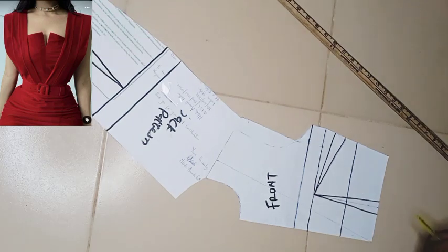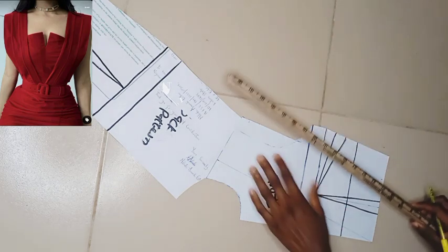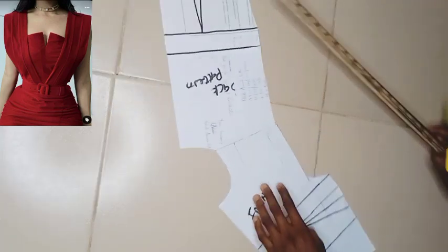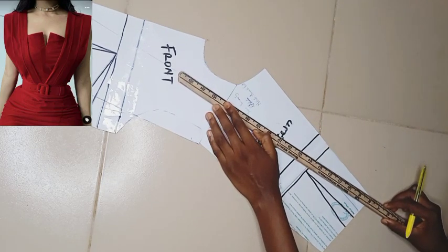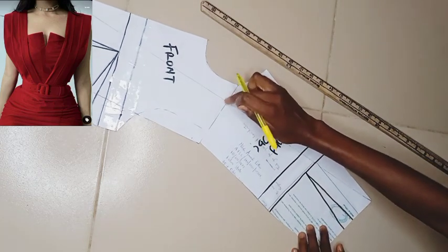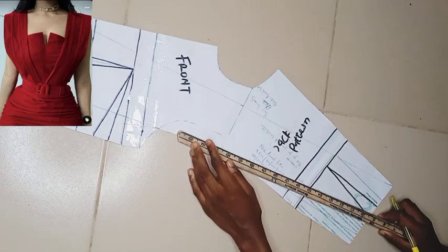I used my tape measure to determine how wide I want the cape to be. For this tutorial I used four inches — this is also optional depending on how wide you want yours. I extended that four-inch line to the beginning of the cape, which is the one-inch extension on the shoulder area. The same process is done for the back, completing the cape measurement.